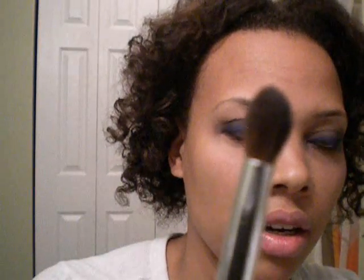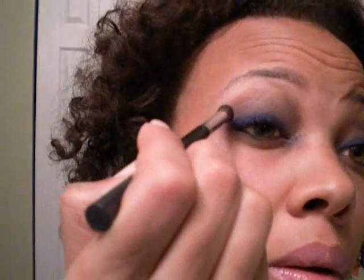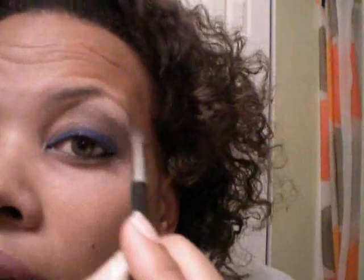So what I'm going to do is take the crease brush here. I'm using Molten and I'm only going to take a little bit because it goes on really hard, and I'm going to blend it in. Same over here.